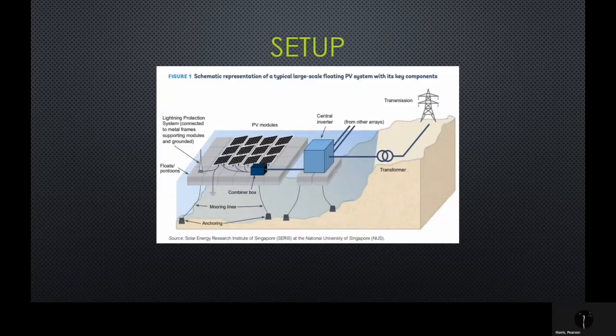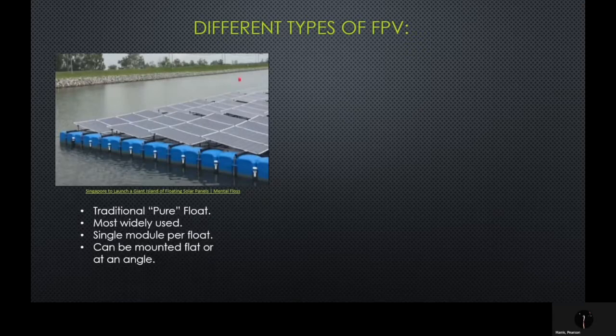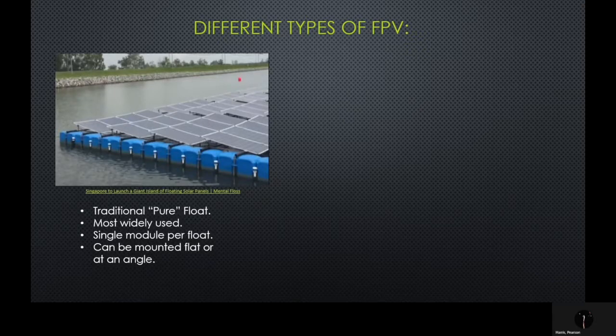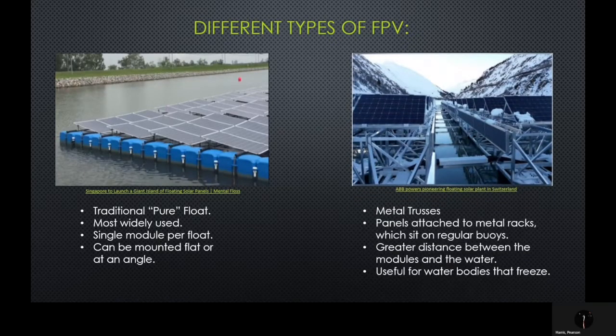Here's a schematic representation of what an FPV system might look like. There are two main types of FPV solutions used over the past five years. These are the traditional pure float system, which are the most widely used — they consist of a single module per float and can be mounted either flat or at an angle — and the other type being the metal truss system. This system has panels attached to metal racks which sit on regular buoys. There's a greater distance maintained between the modules and the water, and this is useful on water bodies that are liable to freeze.